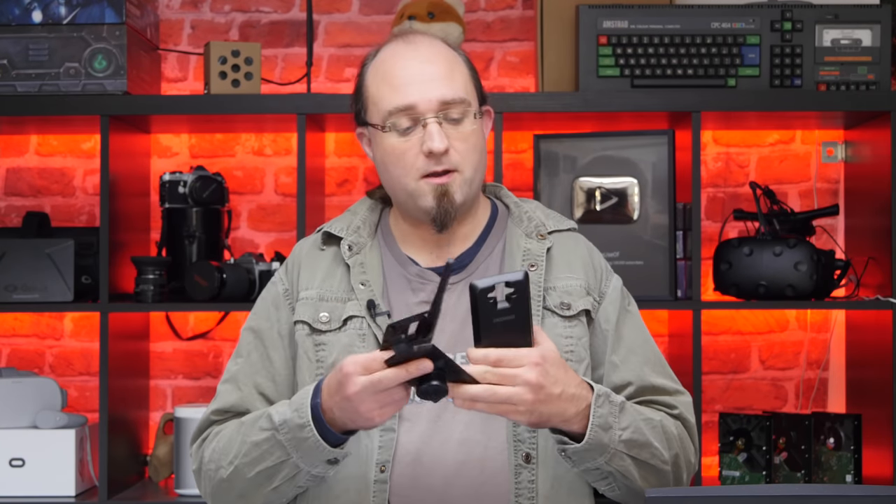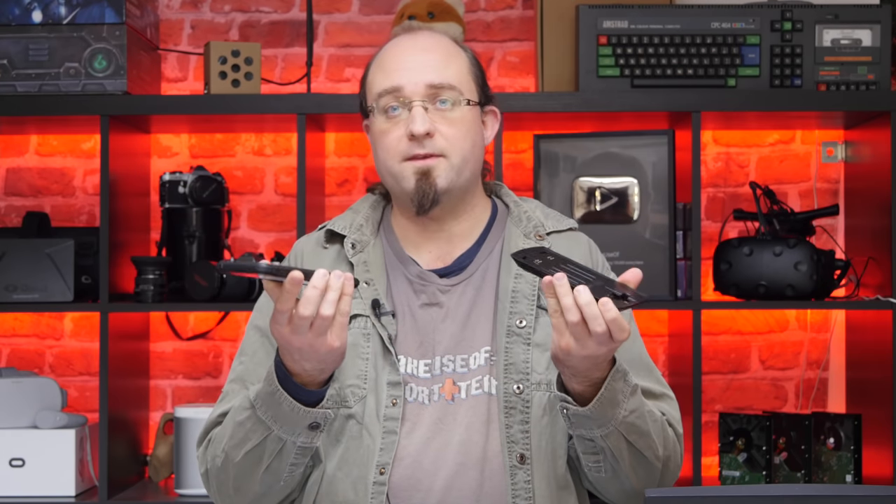Let's talk about the add-on modules that clip onto the back of the phone. We've got a night vision camera, a battery, and a walkie-talkie to test, and they all work really easily. They snap on nicely to the back of the phone and are then auto-detected by the system. Although really secure in normal use, you can pull them straight off again with a little bit of effort, so if you dropped it they wouldn't stay attached — it's more likely that the module would get damaged rather than the phone itself. They're all made of plastic and feel a little bit tacky, but they get the job done. Note that you can only have one module on the device at any one time.